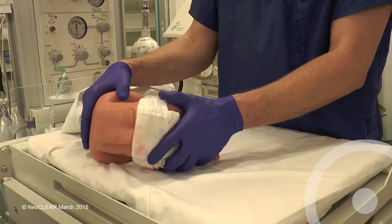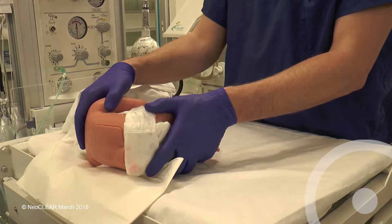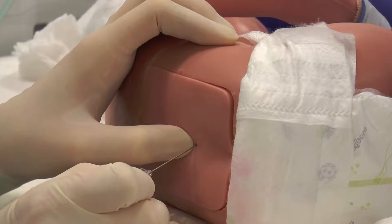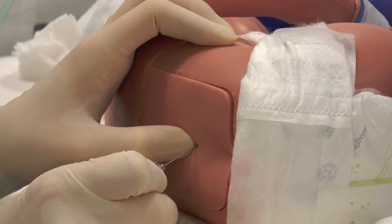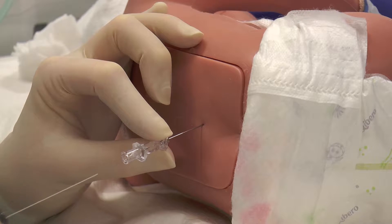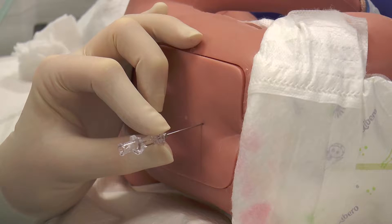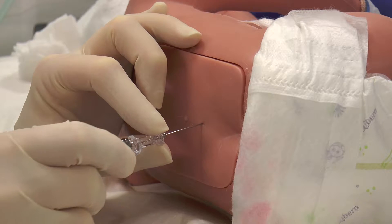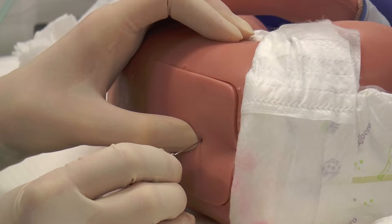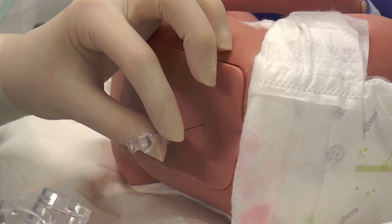Place the baby on a sterile drape and remove the outer gloves. With the infant held firmly in the lying position, insert the needle with the bevel facing to the infant's side, upwards. When the needle is through the skin and the subcutaneous tissue, hold the needle in place and remove the stylet. For late stylet removal, slowly advance the needle with the stylet in place until it is felt to be in the CSF space. You may not feel a clear change in resistance. Remove the stylet and collect CSF.